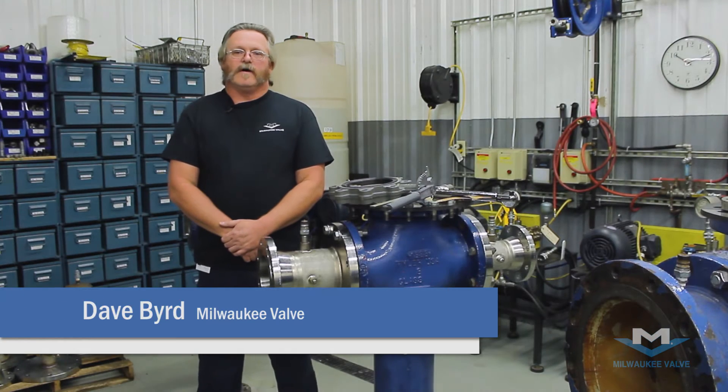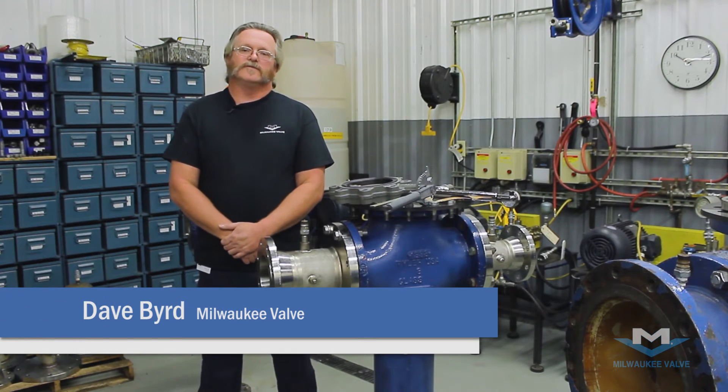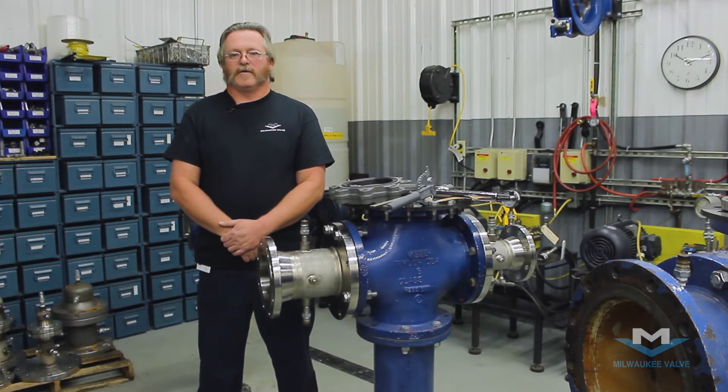Hi, my name is Dave from Milwaukee Valve. And today I'm going to show you how to install a rubber lined lug butterfly valve.